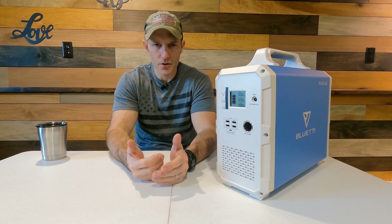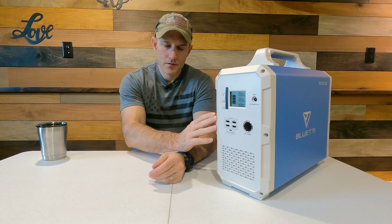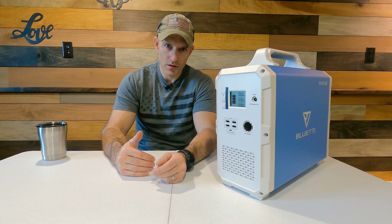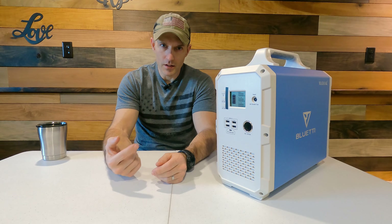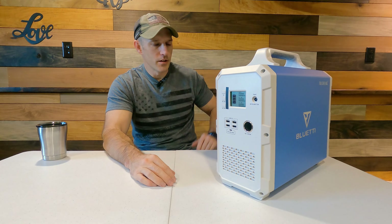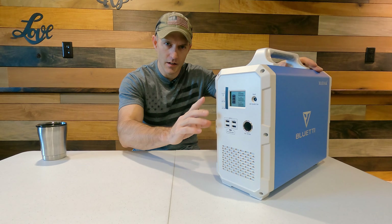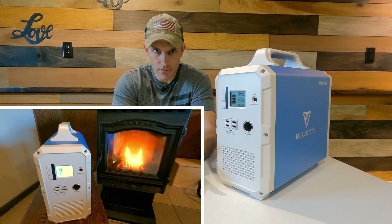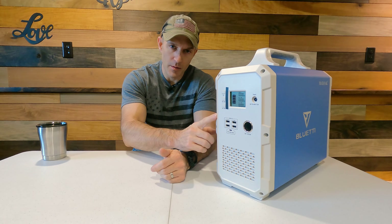I've been researching these for a couple of years and was looking into trying to build my own solar power generator. When I pieced together all the parts I needed to buy to build one, the price came out a lot more expensive than just buying one already made. The only downside to building your own is it would be easier to fix if something broke. The inverter on this is a 1000 watt pure sine wave inverter, which means you can plug in anything with sensitive electronics — like my Harman pellet stove — without risking damage to the control board.